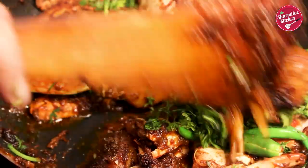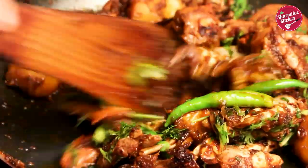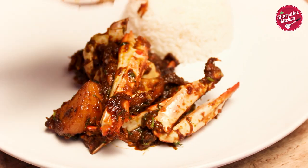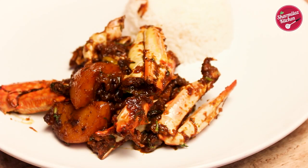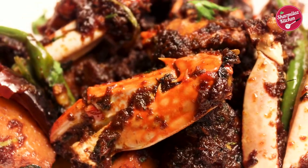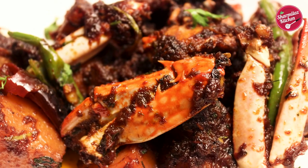This is also called Crab Kala Bhuna for its color — a Bengali masala roasted crab with dry gravy. Soft, delectable flesh of crab cooked in a spicy rich gravy with subtle sweetness from caramelized onion and a hint of fresh green chili.